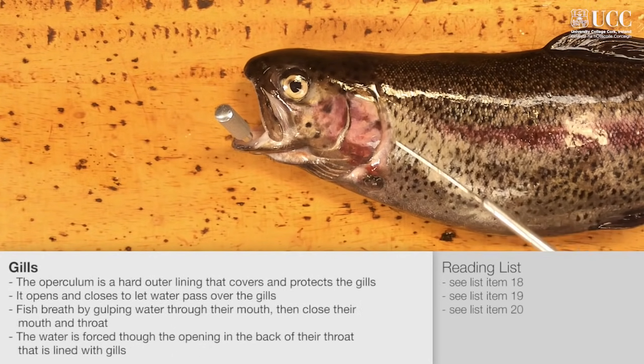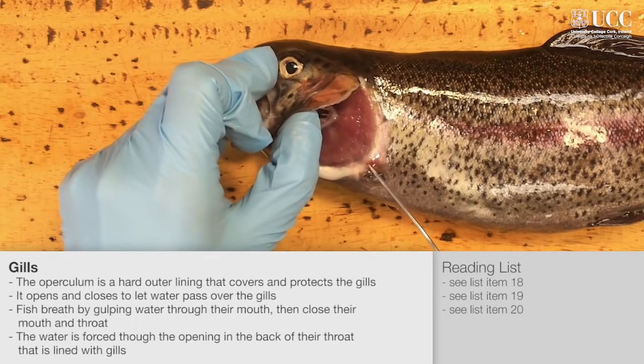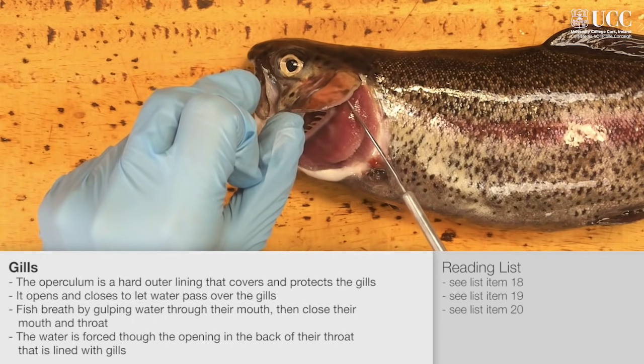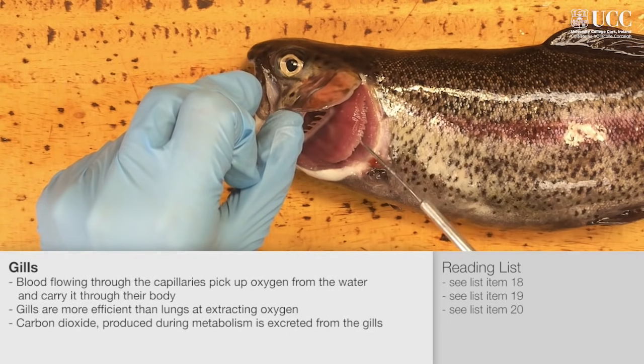The operculum is a semicircular flap of skin which covers and protects the gills. Here we can see the gill arches with gill rakers in front, which are used to store prey items. The gill filaments and lamellae are filled with capillaries. Blood flowing through the capillaries picks up oxygen from the water.